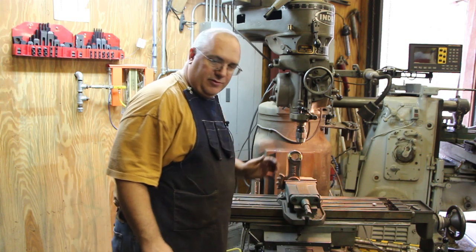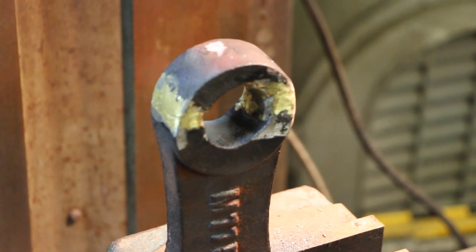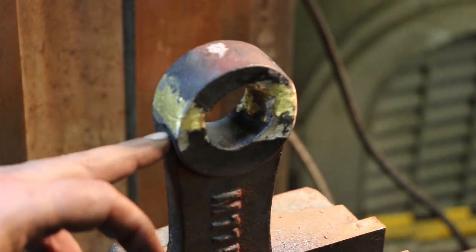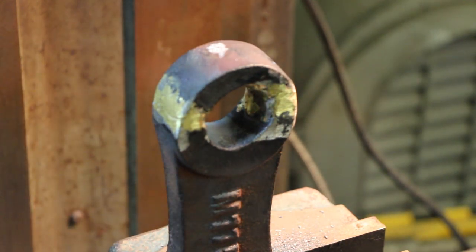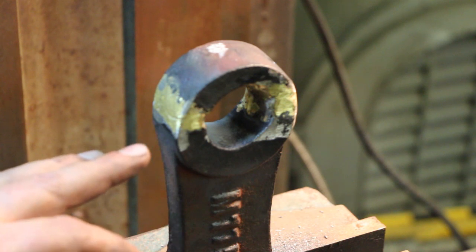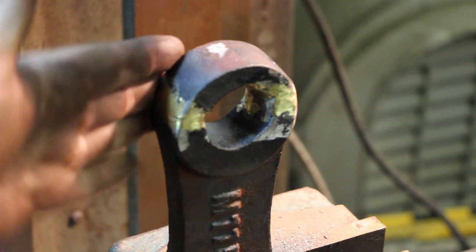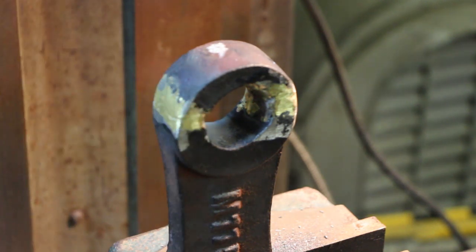Let me get in here a little bit closer where you can see this. So you can see what we're dealing with — this end piece had broken off. I took it, cleaned it up real good, put a good V-slot on all sides, heated it up, and brazed it back together. I've had real good luck brazing cast iron. It makes a good repair.